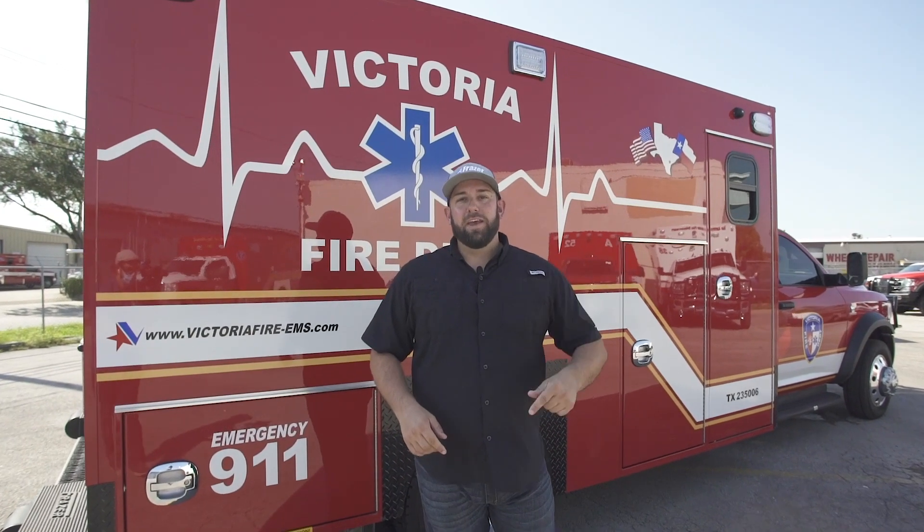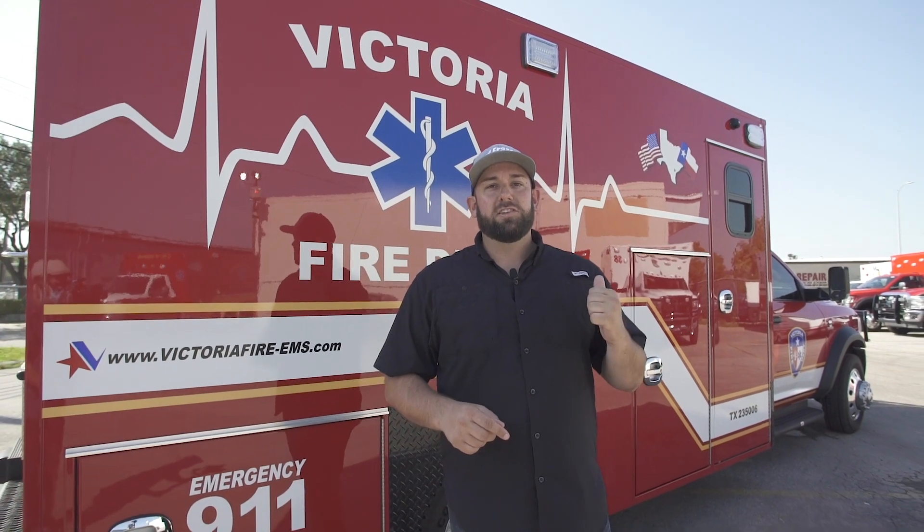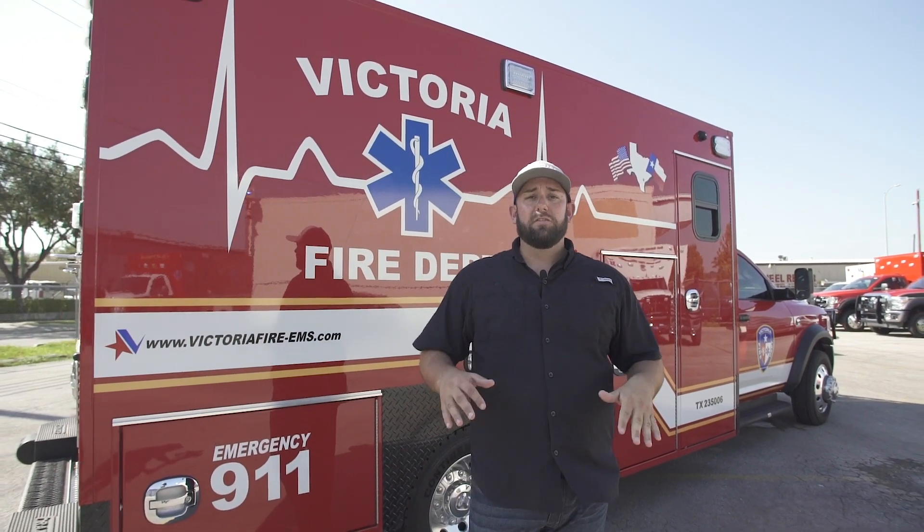Hey guys, it's Adam with Fraser. It's a big day. I'm excited to show you this unit. Victoria Fire Department has purchased a demo. It's loaded — it's got a ton of features.